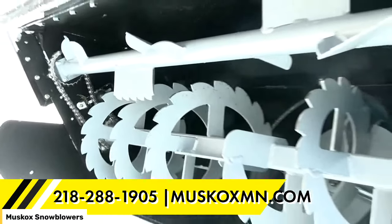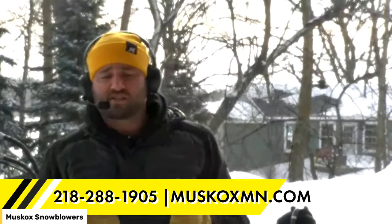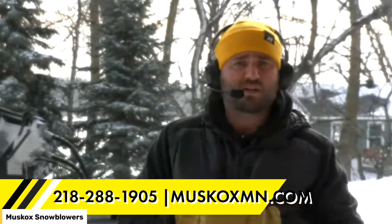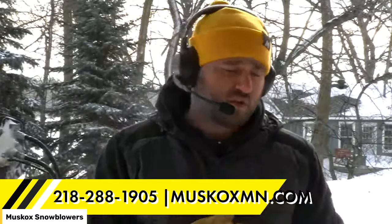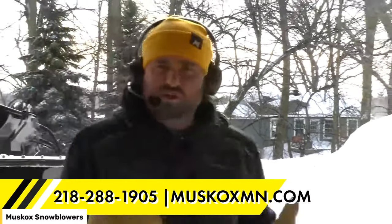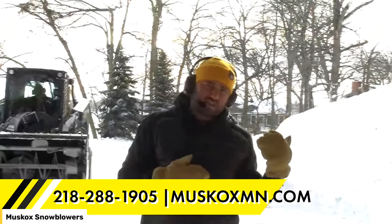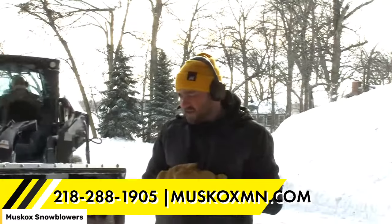That covers a lot of the features. No other questions came in, Adam — I think we did a very thorough job today. For those still watching who've been with us the whole time, Ron is going to just come back and back drag a couple of times over the driveway. You guys will see it in the background over my shoulder as Ron comes in. Ron, why don't you speed it up and go kind of fast like you're just back dragging the driveway?